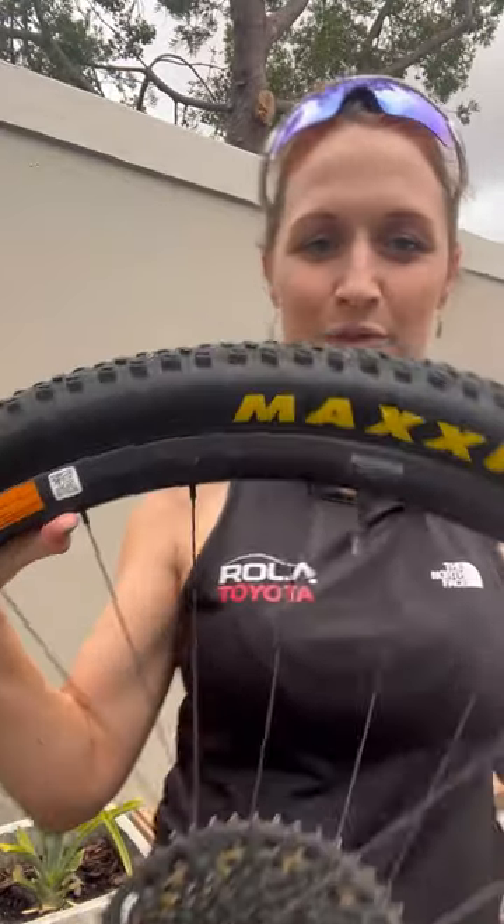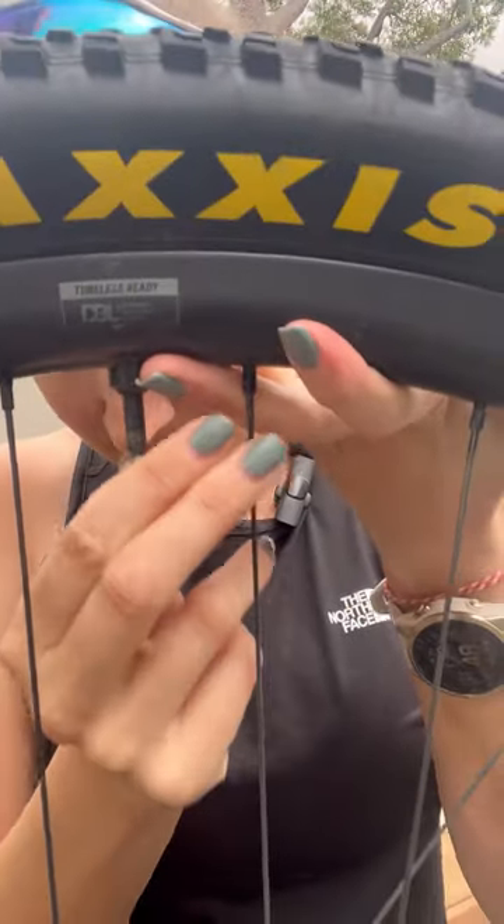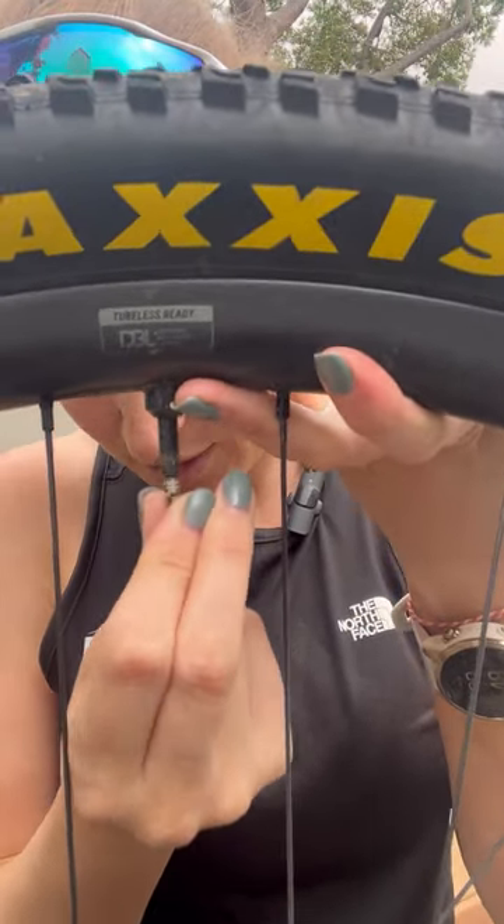The easiest option would still be just to replace the valve core, but if you are in a pinch and want to clean it as a last resort, it's super easy to do. First things first, grab your wheel with the valve you want to work on. As you can see, this one is a little bit shiny and sticky when you try to release it, which means the air is going to struggle to come out. Step one: take the valve core.